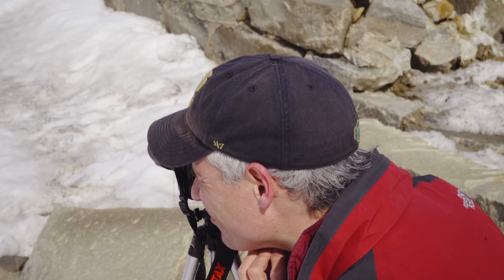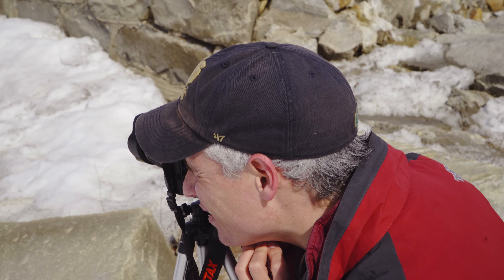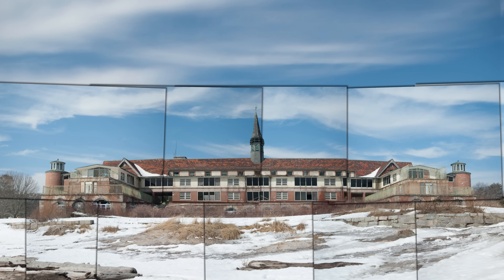You can do this handheld too. Just be sure to hold perfectly still when taking pictures. Zoom in and snap lots of overlapping pictures until you've photographed every part of the scene, leaving plenty of room to crop on every side.